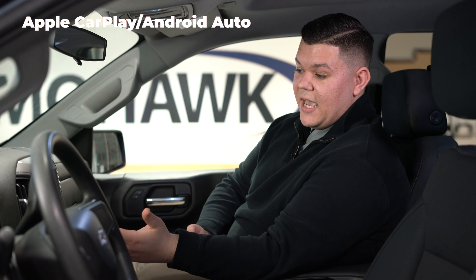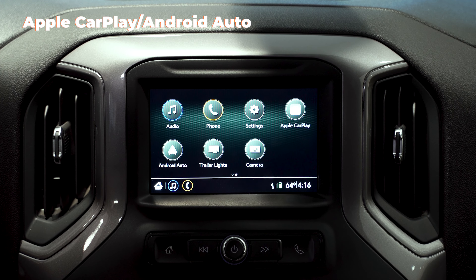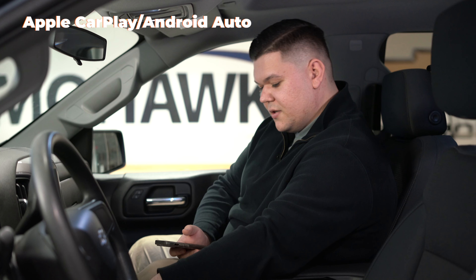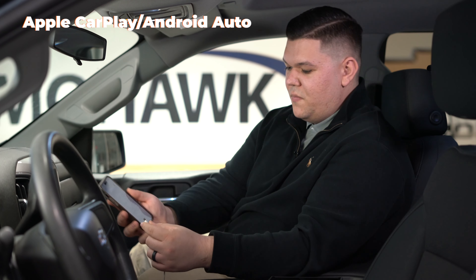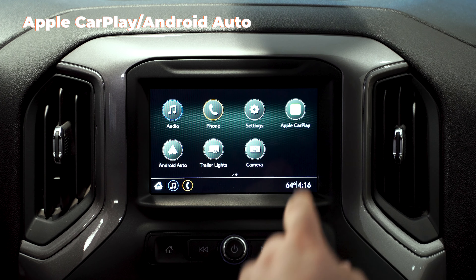And from here you also have Apple CarPlay. So with Apple CarPlay, if you go back to your home screen and hit Apple CarPlay — with this vehicle it's plug-in supported. So take any phone charger from home, plug it right in, hit continue, and then on your phone you're going to hit allow and then hit CarPlay.